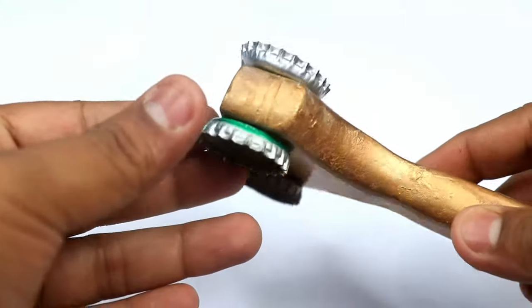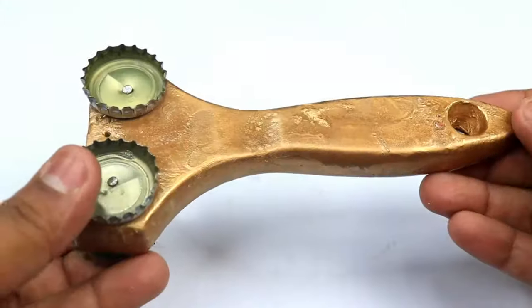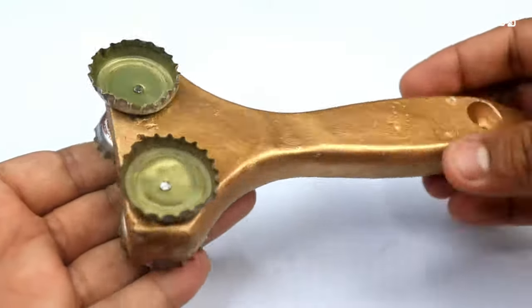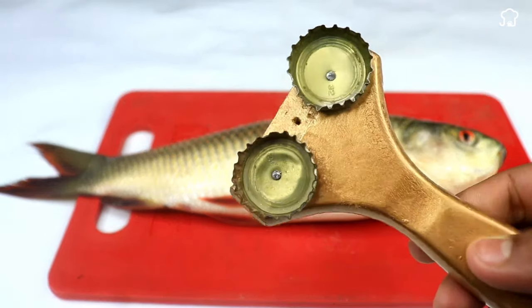This is a very easy and simple way to make a very effective homemade fish scaler. Normally, buying one costs money, but with this method, you will reuse old instruments that you thought were only good for throwing in the trash.